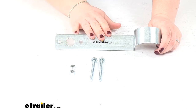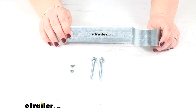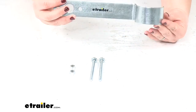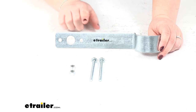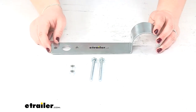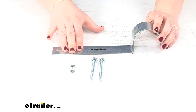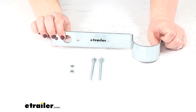It helps to keep your light out of the water to prevent any damage to the light itself, keeping it nice and up and out of the way. It also extends the light out by seven and a half inches from the trailer itself. It gives you that mounting point for your one tail light, which is sold separately — you can find a lot of options here at eTrailer.com.